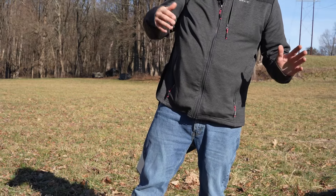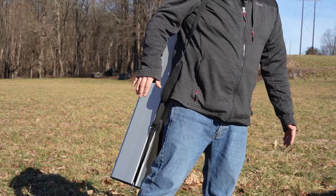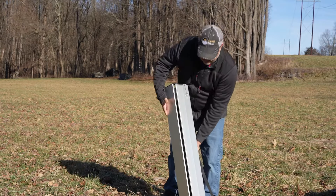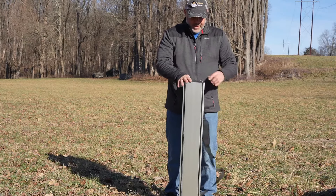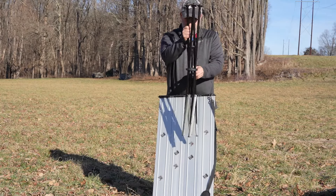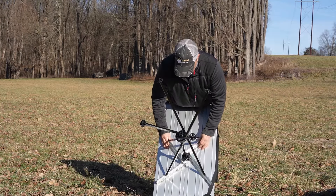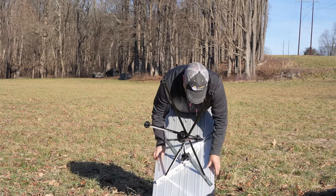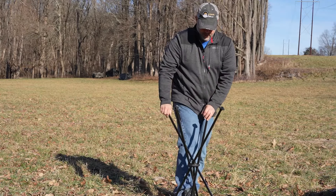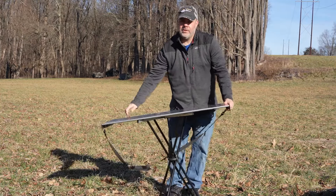That's all there is to it. Now you can take this with you, throw it in your trunk, put it in storage in your RV — whatever you need, the table is ready to go. And when you're ready to set it up, you just repeat those steps: undo the pins, open the table, expand the legs, line up the legs, push them into place. I like to give it one last step to make sure everything is connected good, and you're good to go.